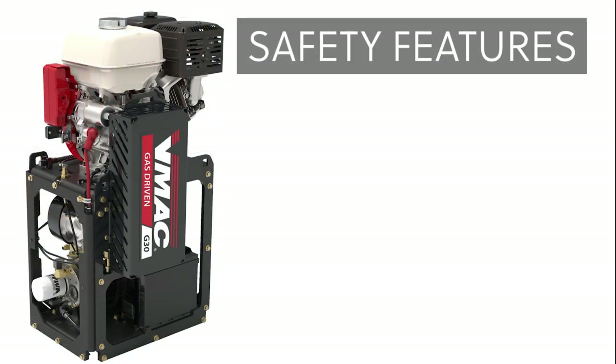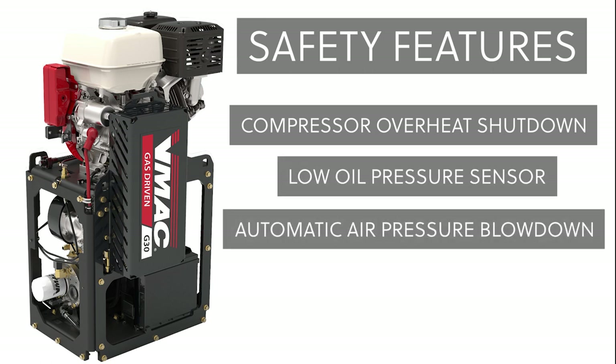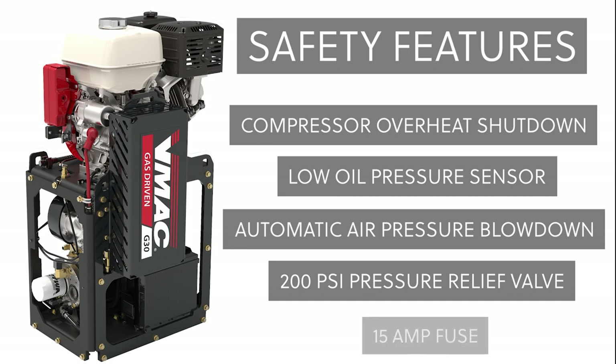Some of the safety features of the VMAX G30 compressor include a compressor overheat shutdown, low oil pressure sensor, automatic air pressure blow down, a 200 PSI pressure relief valve, and a 15 amp fuse.